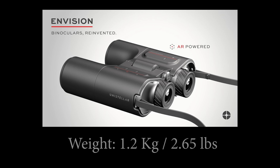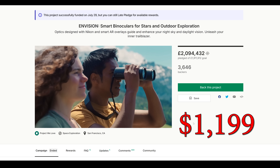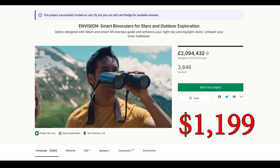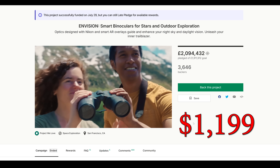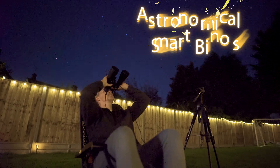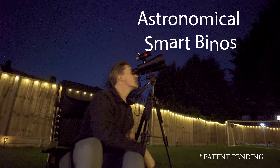When it comes to weight, the Envision is only slightly above the average weight for similarly sized binoculars, which is expected due to its additional features. So all in all, it'd be cool to use these binoculars, but I think it's at least twice as much as it needs to be in terms of price. With that in mind, let's see if I can outdo these smart binoculars with my very own pair. I present to you the Astronomical smart binoculars — patent pending.